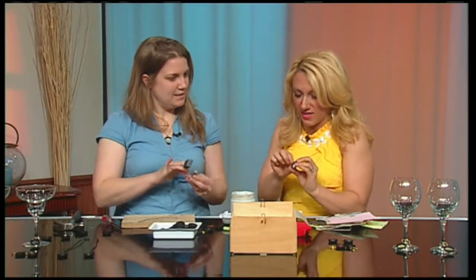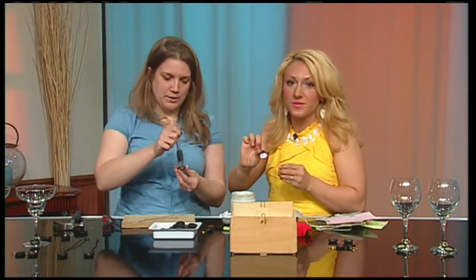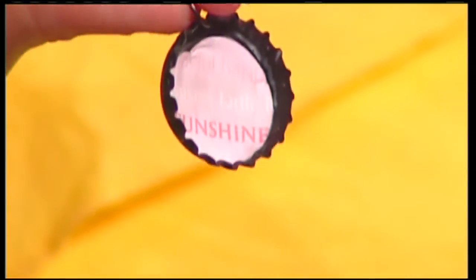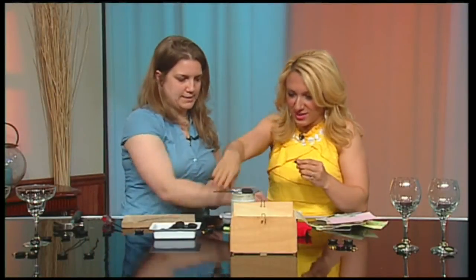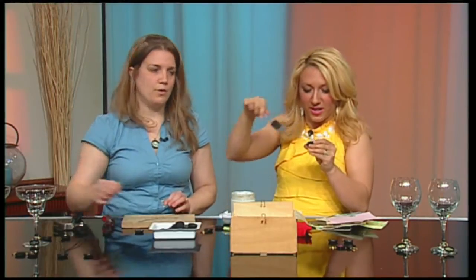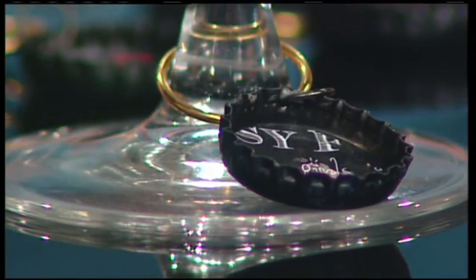Now I have this done — you want to put a little bit of glue on top of the paper and kind of rub it around with your finger. It will dry clear, so just leave it to dry. Then to do the wine charm piece, you just need a larger ring that will fit around the rim of a glass.